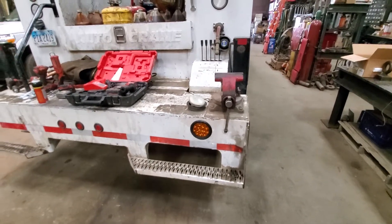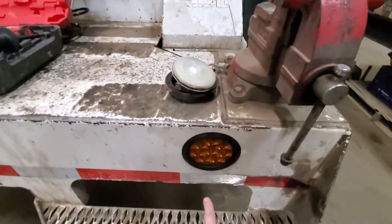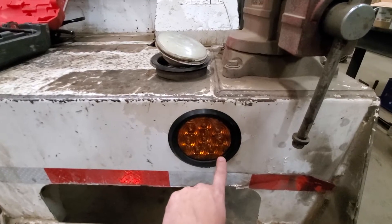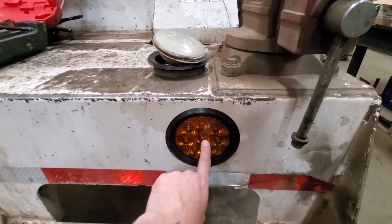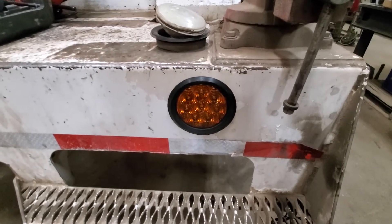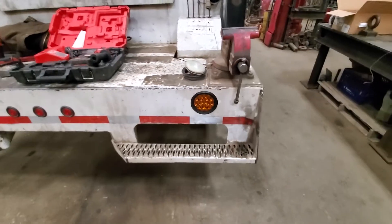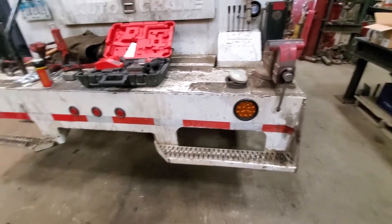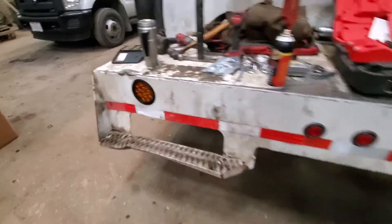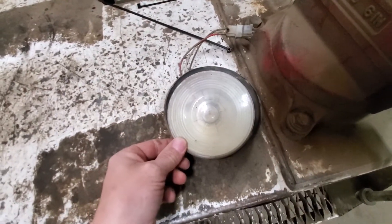We actually decided to do both headlights on this truck. Not only that, but we replaced the strobe tubes that someone had previously installed in these with the four-inch TecNiq T-46 in the TecNiq four-inch grommet mount — that's what we replaced.